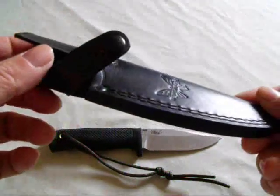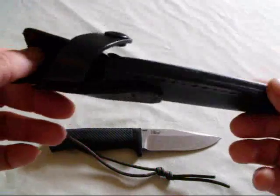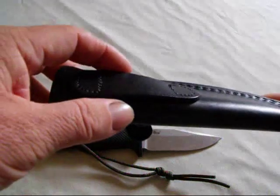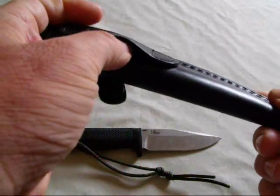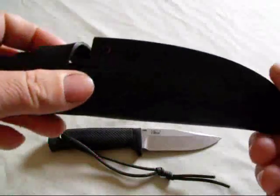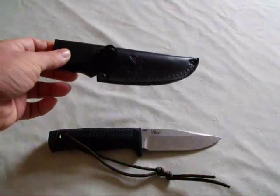The sheath is made of leather, very simple design — a snap holds it in place. The only issue I can find is the belt gets caught in here; it's a pretty tight fit. Honestly, normally I don't even use this sheath. I have a different sheath I use with this knife.